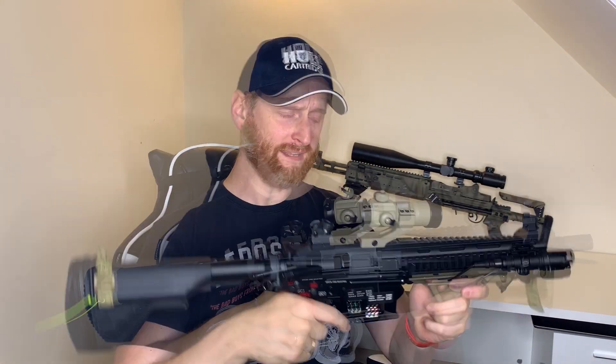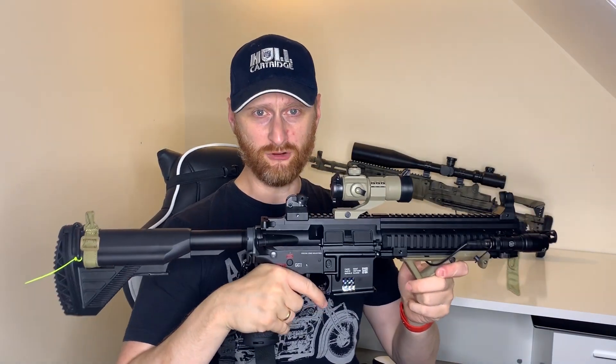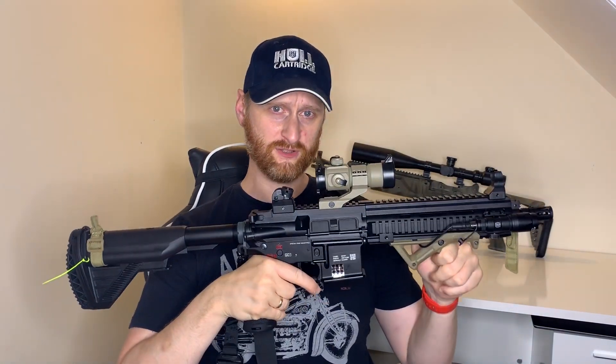Hi guys, welcome back to the channel. We're going to do two things today: number one, we're going to look at the Spectre Arms and see how it performed out of the box at its first skirmish, and then number two, we're going to decide whether it's good value for money.